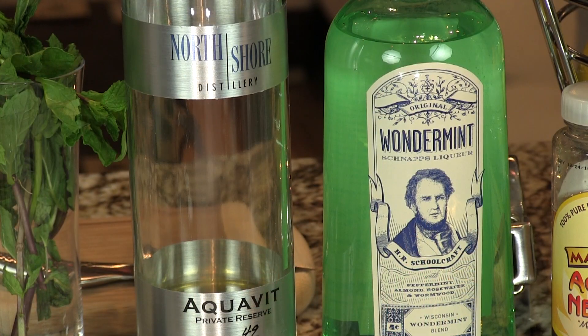You can tell by our Vikings motif that we're using Aquavit. This sounds like a very unusual cocktail but it's delicious. It's got the Aquavit and we're using Wonder Mint and some agave nectar.